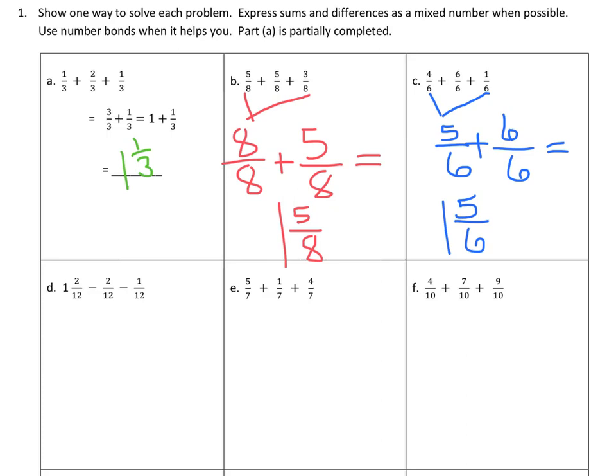Let me do another addition one. I have five sevenths and one seventh — that makes six sevenths. I have four sevenths and one seventh — that makes five sevenths. Five sevenths and four sevenths make nine sevenths. Unfortunately, there's no combination that gives seven sevenths, so there's no easy shortcut to make a whole. I'll just add them all: five sevenths plus one seventh is six sevenths, plus four sevenths is ten sevenths. Ten sevenths is improper, so express it as a mixed number — seven sevenths and three more makes a whole and three sevenths.